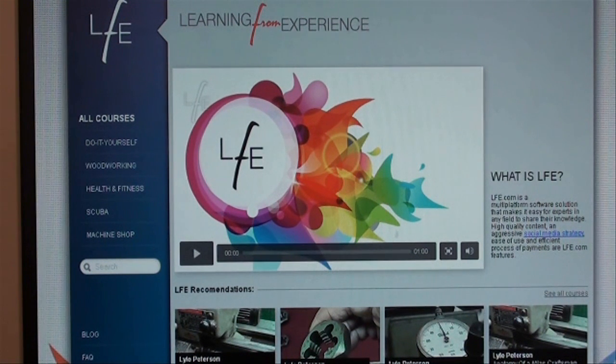Before I begin the video for today, I'd like to draw your attention to a web page called Learning from Experience, or LFE, and you can find that at www.lfe.com. I have several videos available on this website, and I have all of my Atlas Craftsman lathe courses on LFE, so have a look.